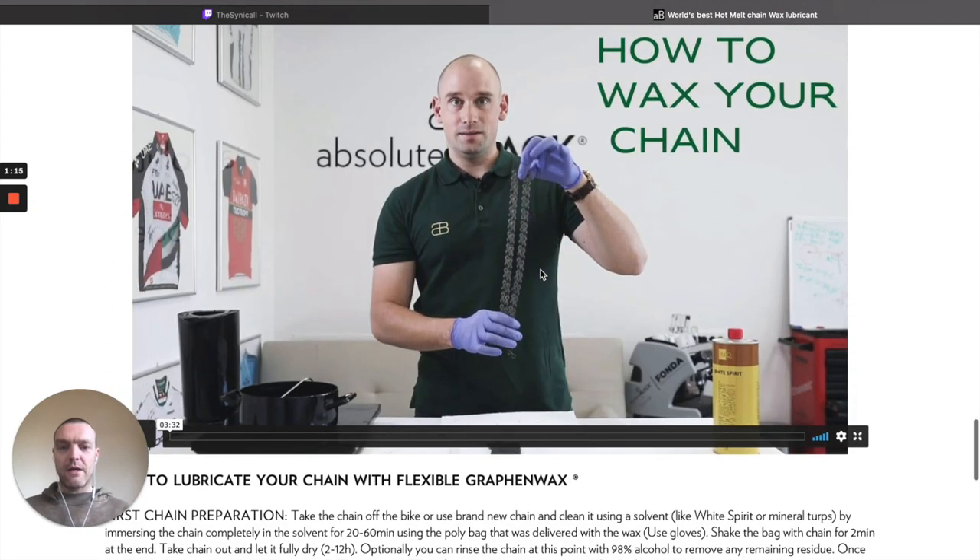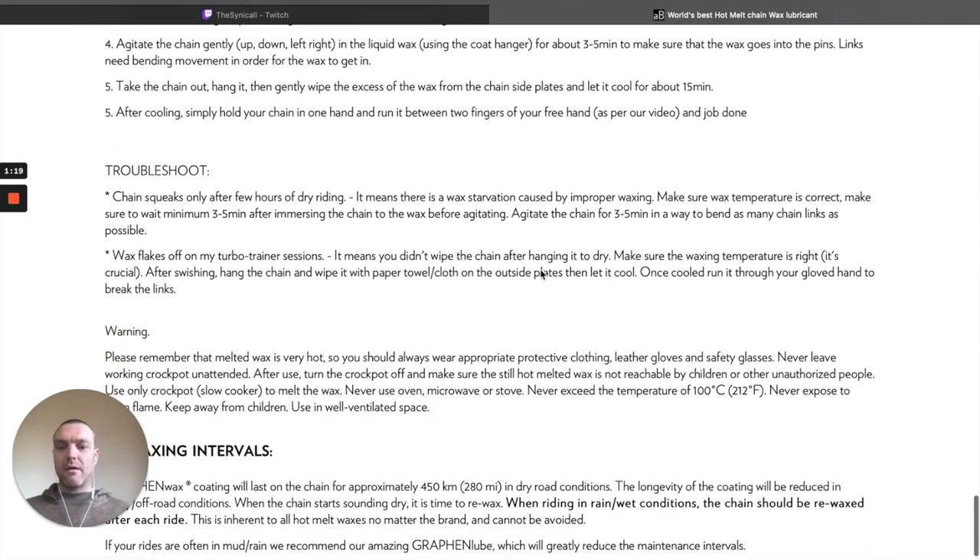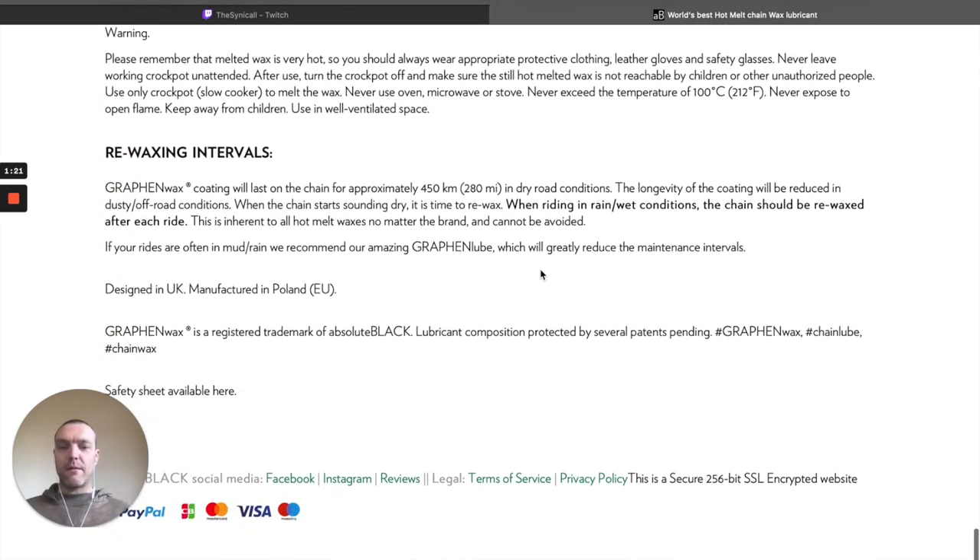There's a video on how to do it and what you have to do. They reckon approximately 450 kilometers it will last per treatment. So for me, my longest ride will probably be a hundred kilometers, so four of those before I have to redo it — depending on whether it's rainy or how much salt water I get on my bike because the waves are crashing over the coast.